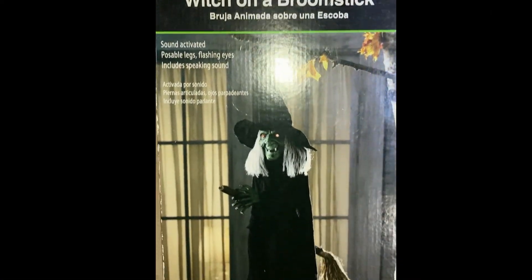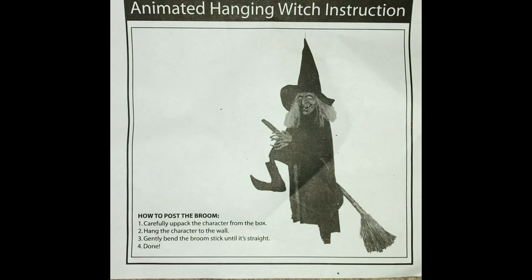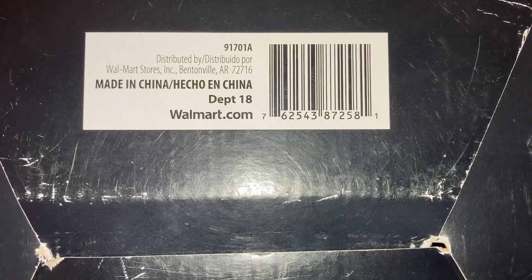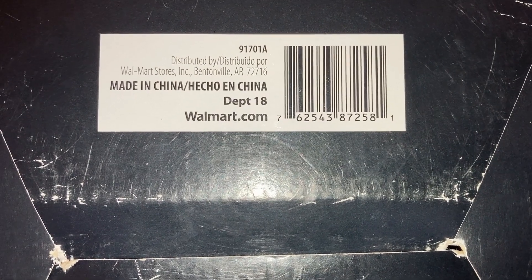This is the box she came in. The Witch came with instructions — this is her instructions — and some information on where this product was distributed to.